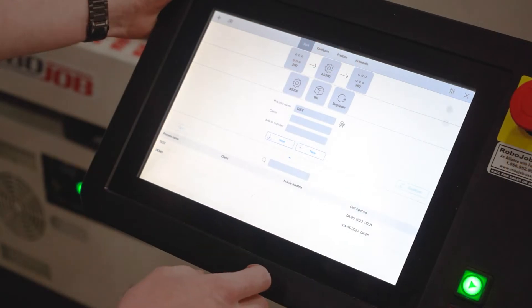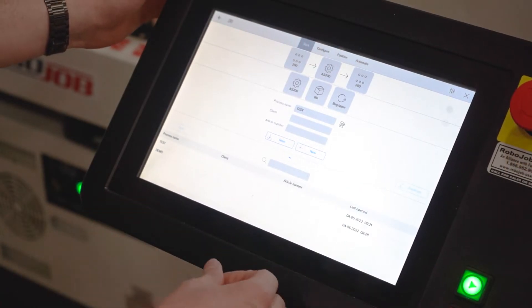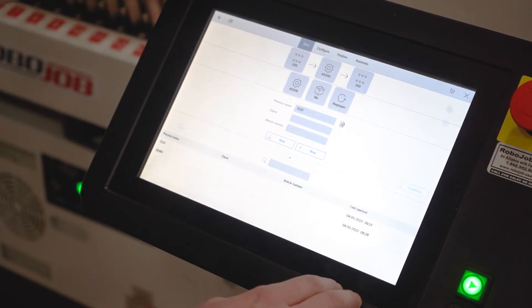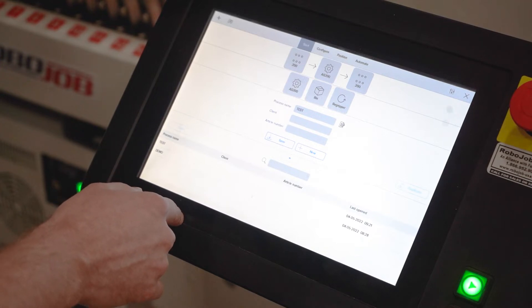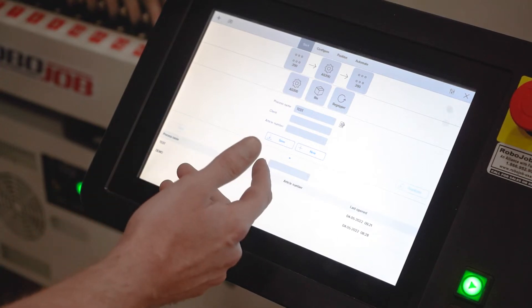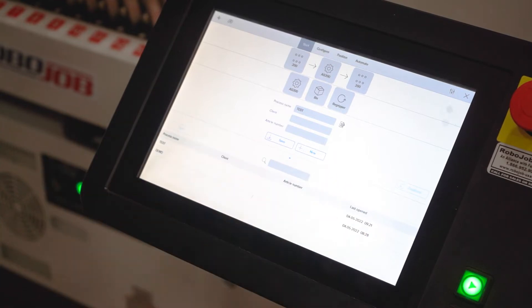Inside the software, the RoboJob unit will walk you through how to set up your parts start to finish, making configuring your system very quick and easy. You can save your jobs so you can recall an old job without any additional setup. Once you've done that setup once, it's done — you never have to touch it again.